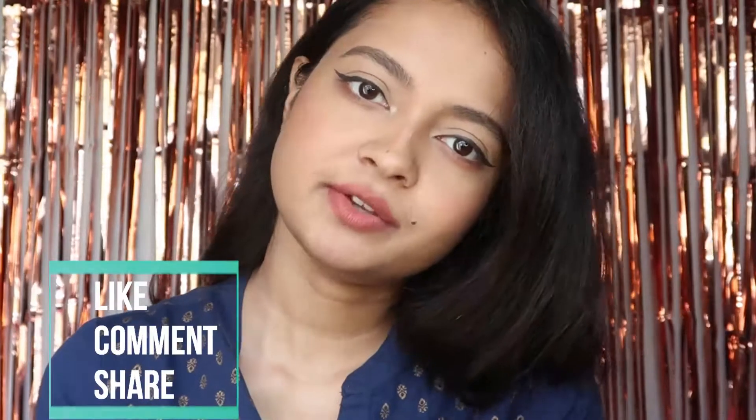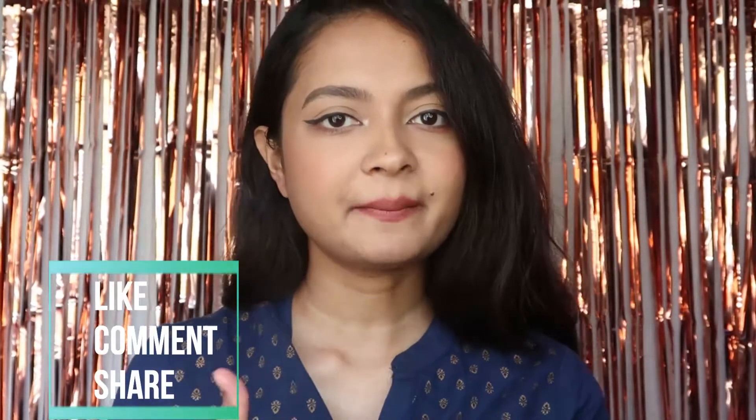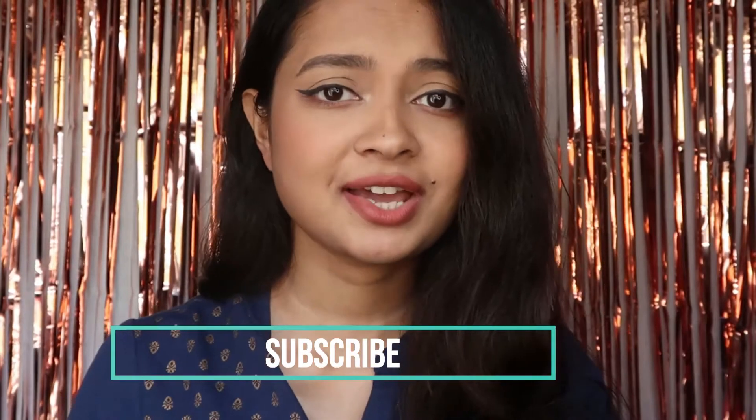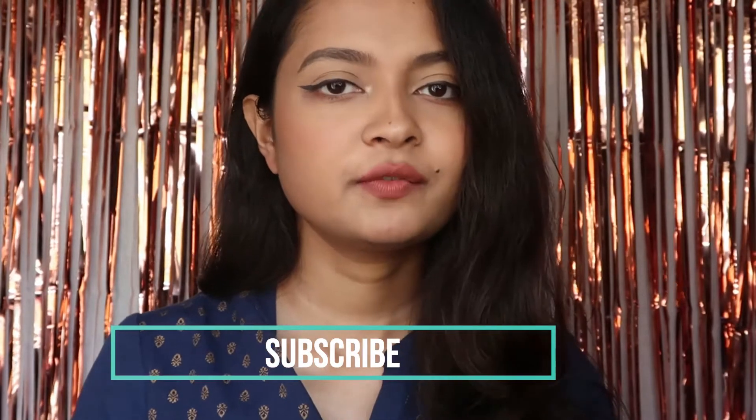That's all for today's video. I hope you guys enjoyed it — if you did, please give it a thumbs up and comment down below. All the jewelry pieces are linked in the description box below, go check them out. Subscribe to my channel — I'm really working hard to grow it, so please subscribe and I will see you in my next one, bye bye!